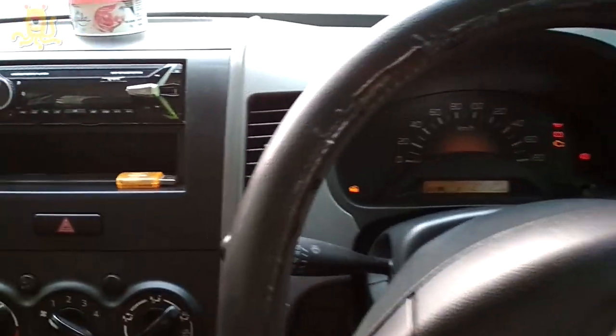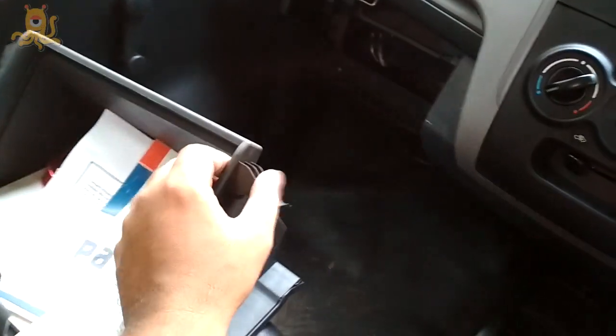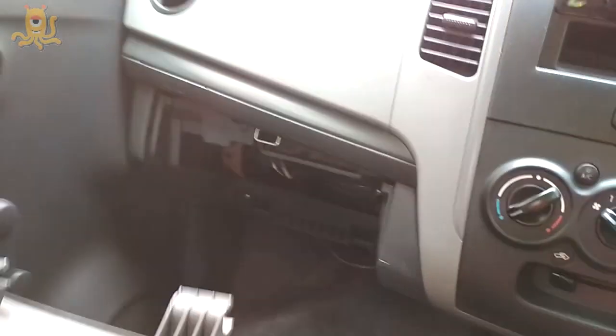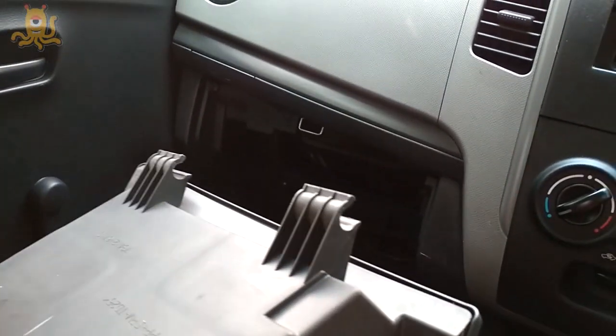What I've done is remove this glove compartment. It's very easy to remove — just press the corners and it slides out, then it comes off. It's just like a hook so it comes off easily. Inside, this one here is the blower resistor.